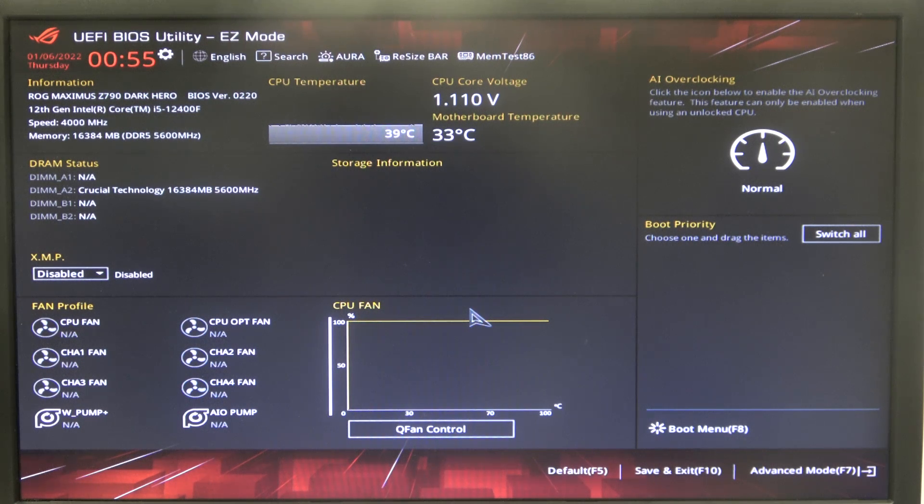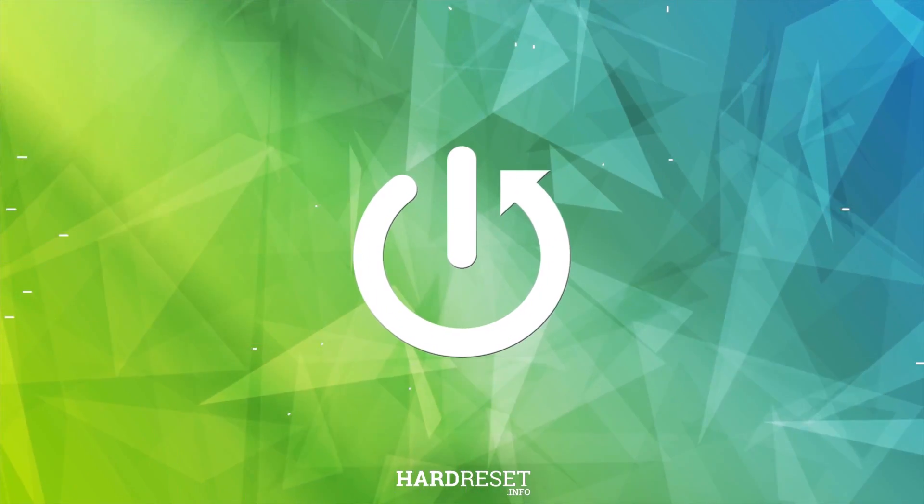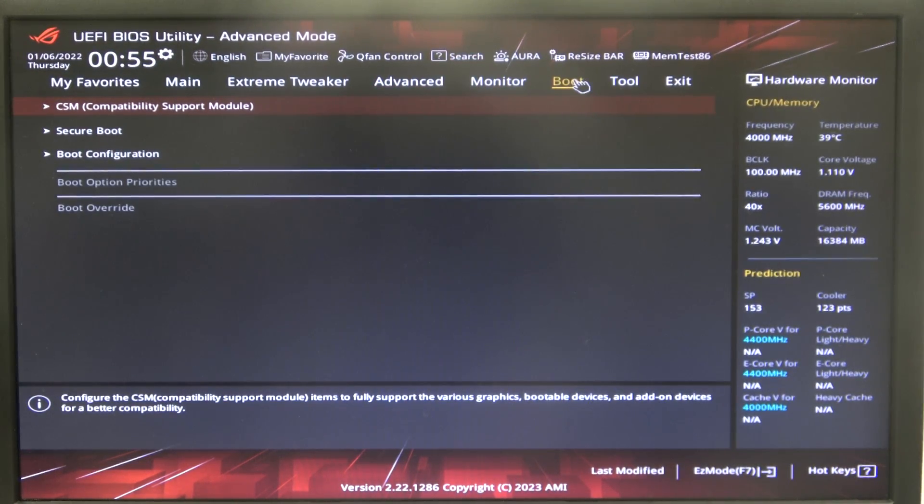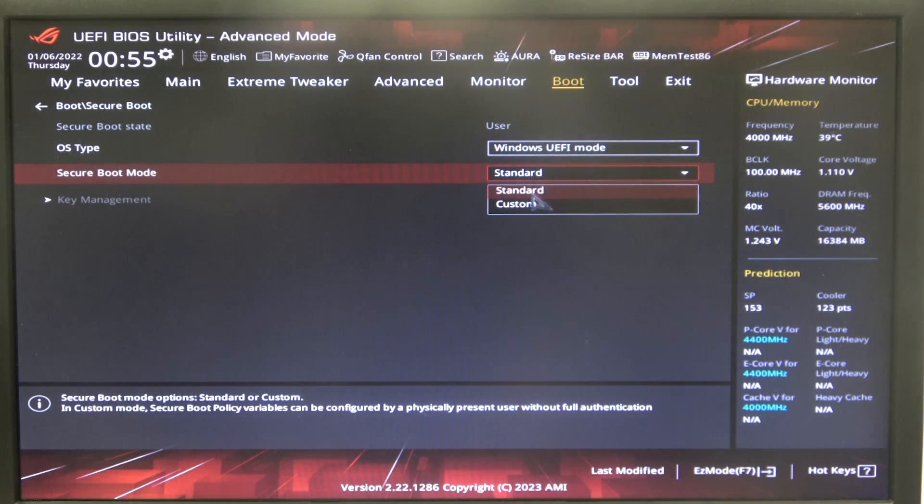In this video I want to show you how to change secure boot mode on Asus ROG motherboard. To do this, first we'll need to open advanced BIOS settings, navigate to the boot, then select secure boot, and right here we can find secure boot mode that you can switch between standard or custom.